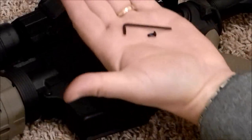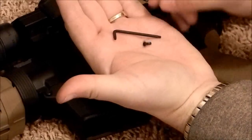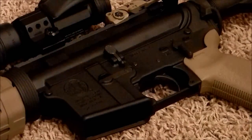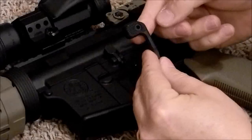What the kit comes with is a screw that already has a little bit of blue Loctite on it, a Torx wrench that you're going to need to tighten the screw in, and then you get the two-piece lever kit.